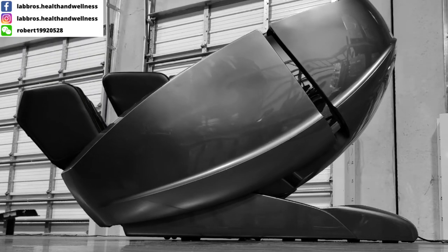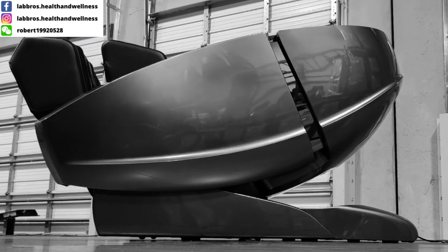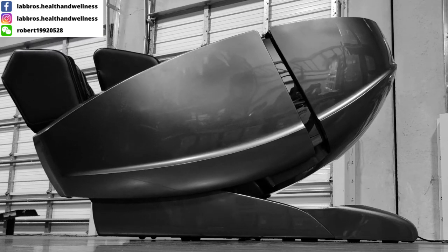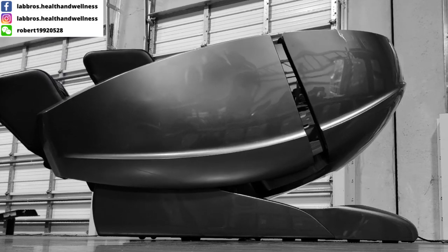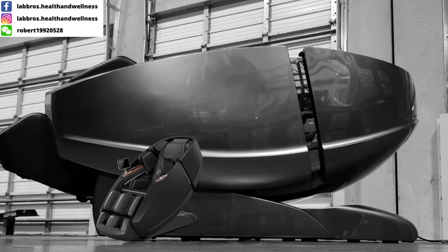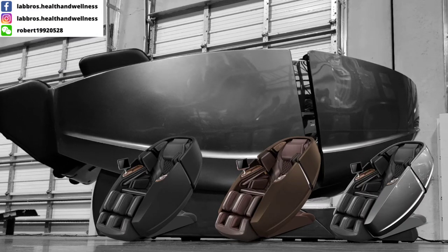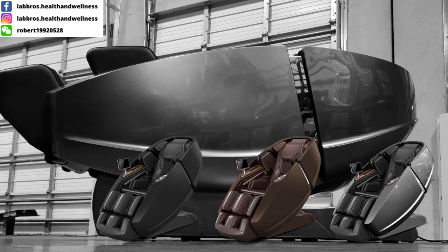Unlike massage chairs with a cumbersome leg rest unit that feels detached from the rest of the chair, this chair's shape looks natural as it reclines back into recline mode. Using a space-saving wall hugger feature that requires almost no room between the chair and the wall. The chair is available in black, charcoal, and grey, and all colors feature luxury leather Saffiano details.